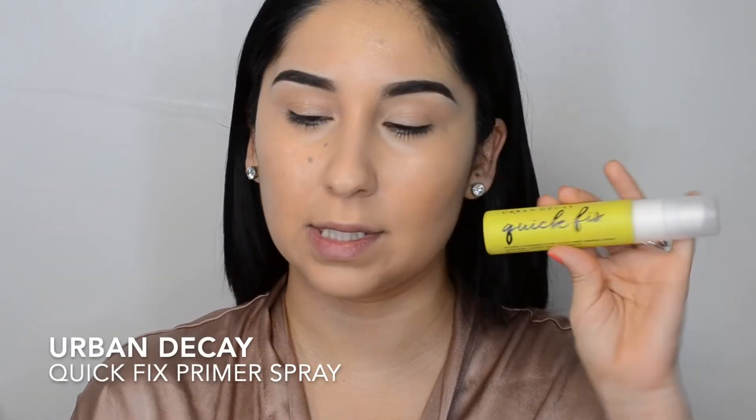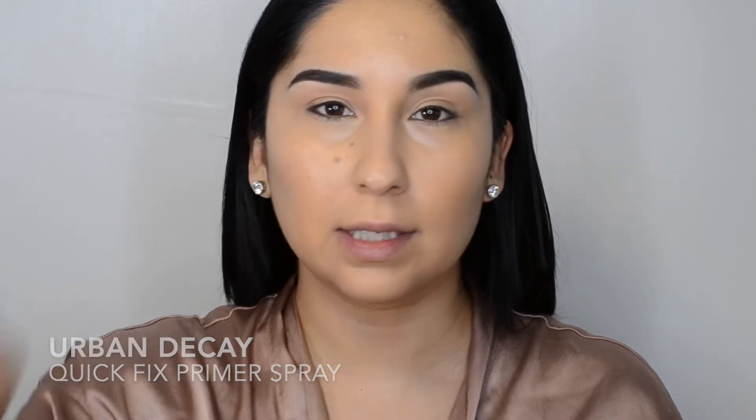I just put on some Quick Fix from Urban Decay because this foundation is super matte. Although I do have the Hydro Grip primer, my skin is a little bit more on the dry side, so I have to make sure it's nice and dewy — that's what you see here when it's shining. Now I'm going to kind of contour, and I'm going to teach you guys how to contour. This is just going to be your base of your makeup look.